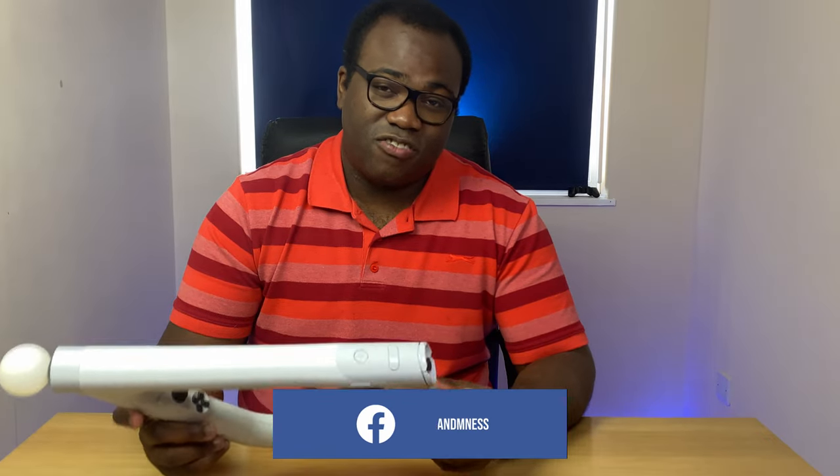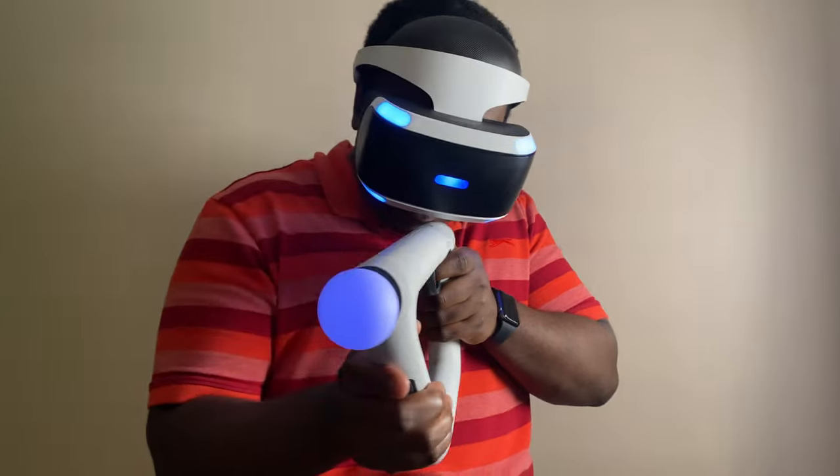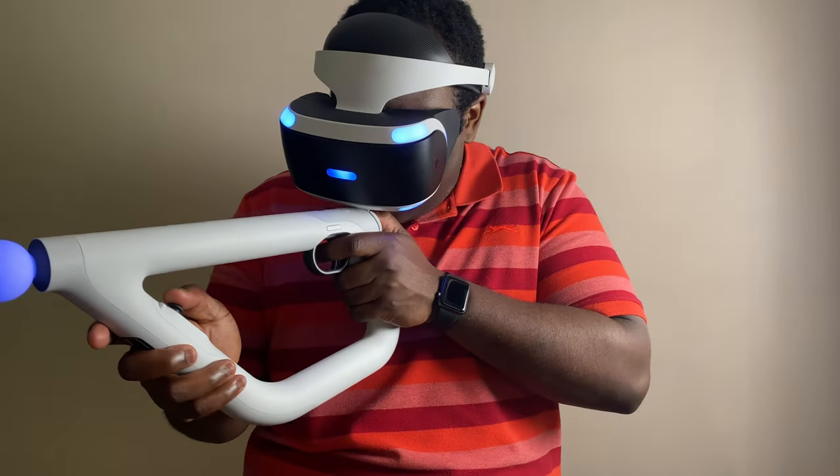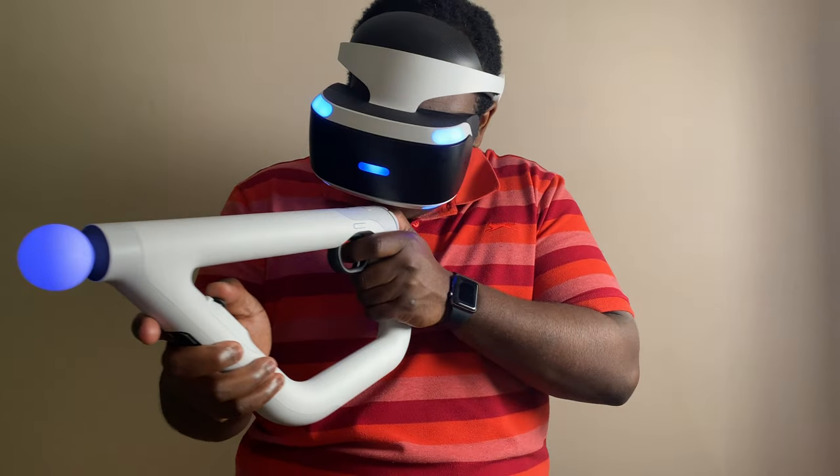This is the PlayStation AIM controller. It works alongside the PlayStation VR headset to give you further immersion into VR compared to when you play the same VR shooter games with the DualShock controller. A perfectly fine-tuned accessory that balances build quality and weight, making it ideal for enjoying hours of gaming fun without ever feeling like it's just another accessory.